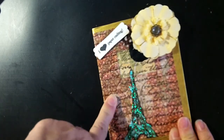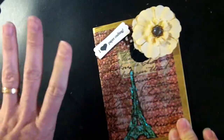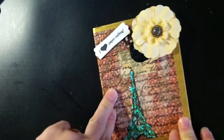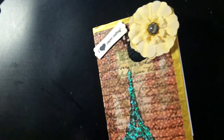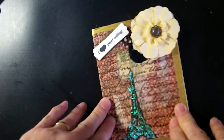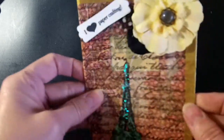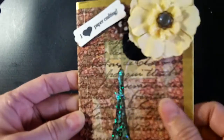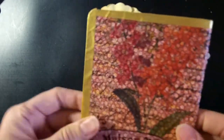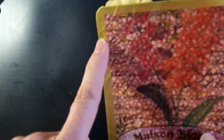Thank you Deco Art for the amazing Deco Page napkin products. When I use Mod Podge for napkins, I always struggle — I think it's because it doesn't dry quickly enough and I'm an impatient crafter. But this was super fast drying, it was amazing to use, it didn't really wrinkle, and it didn't want to tear the napkin. It was just great.